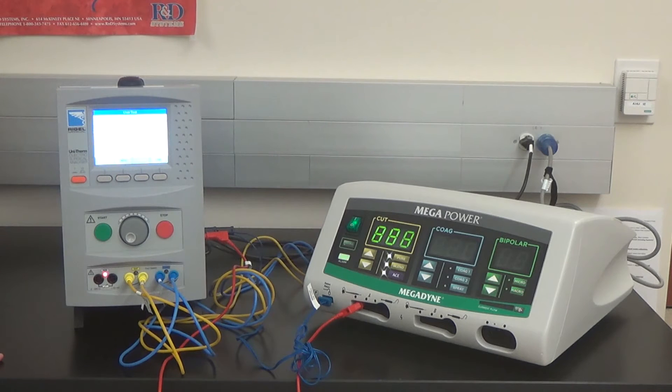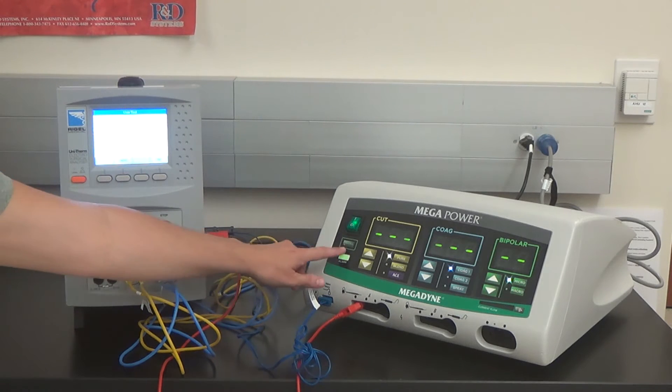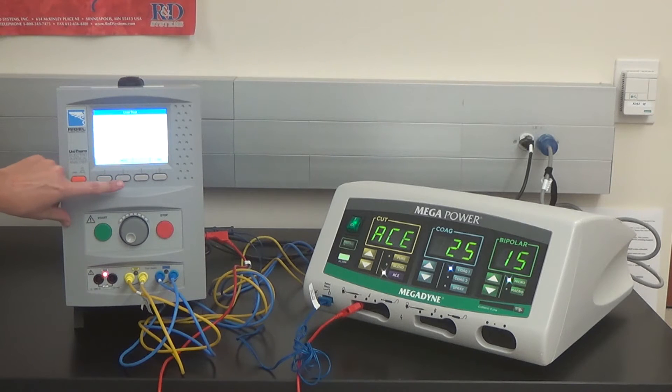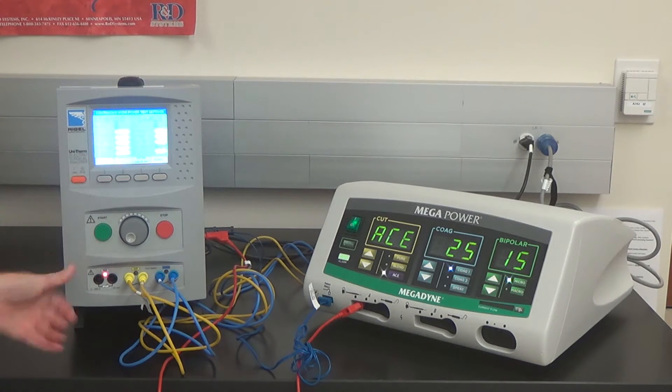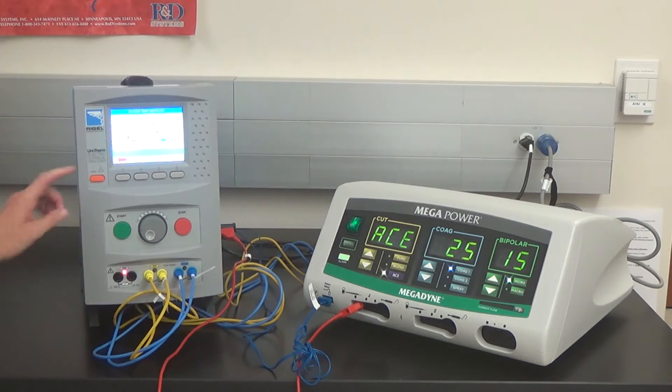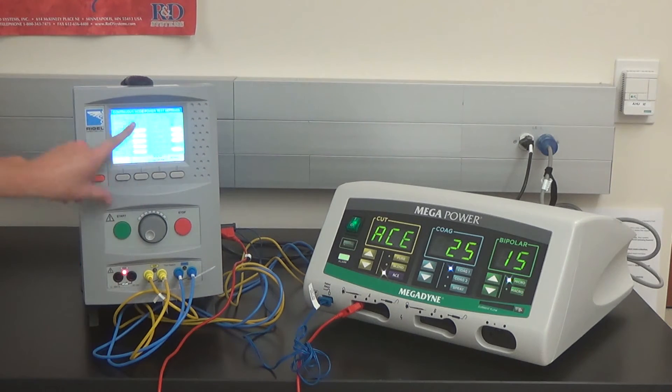Power up the Megapower. The unit passes the visual instructions. Using monopolar A, connect the UniTherm per the diagram. Set the ESU to ACE mode. Select Pass. The UniTherm is connected to the ESU through the diagram. Select the red arrow back button.